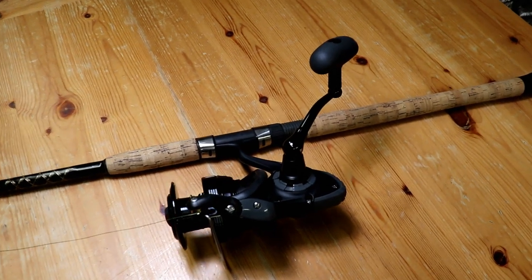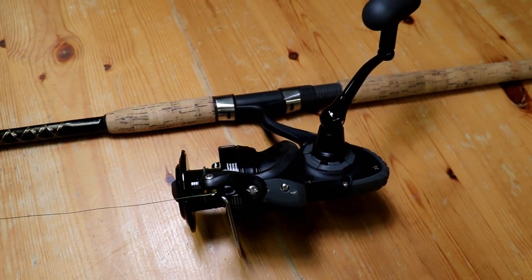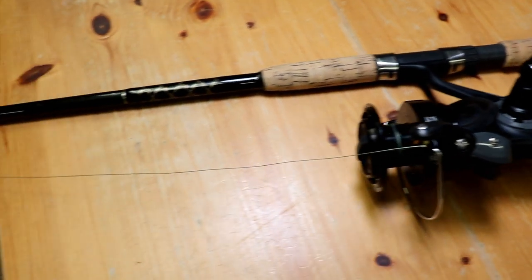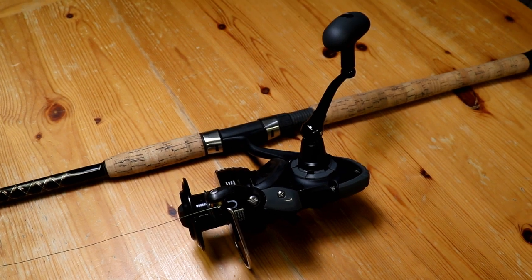If you don't have a winding machine like we have in the store, you can simply use an old broken fishing rod as a spooling machine. Just put the reel on the rod, run through a couple guides, and manually put the line in. I'm going to get this reel filled and I'll get back to you when we're done.